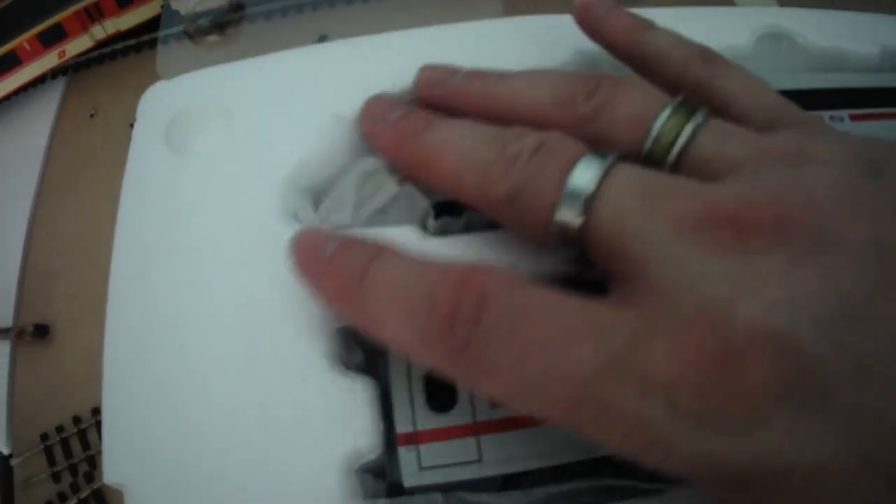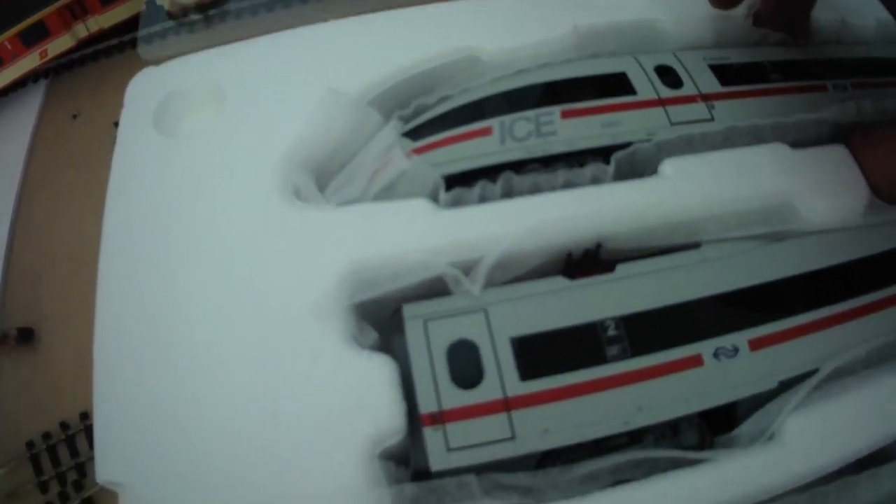On top you've got your clear plastic protective cover. The inner packaging is that sturdy polystyrene they use for everything, which protects it incredibly well. They also have an inner sheath which stops any scratches while inside the box. This version is the one that was sold to Holland — the Netherlands — so it's got the insignia of the Netherlands railways, still in the standard ICE colour scheme.